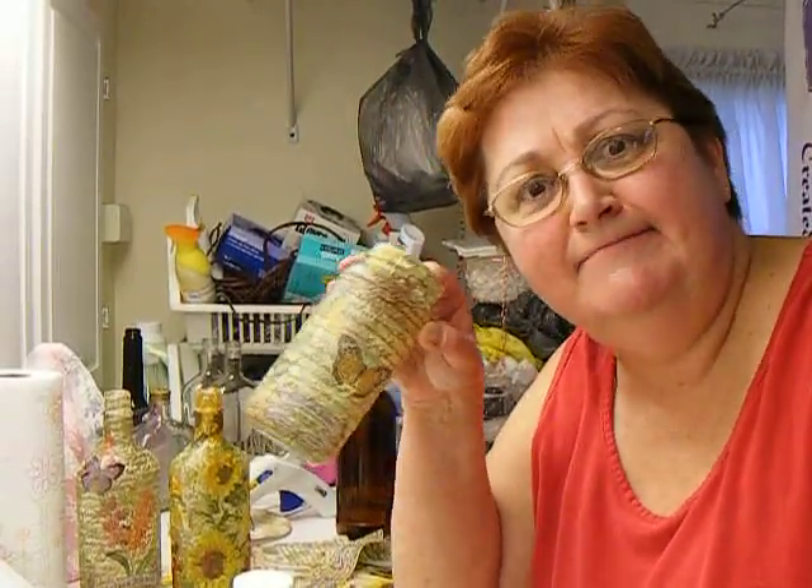I set these in front of a little fan to let them dry really well — it helps them dry quick. Okay, that's it. Bye.